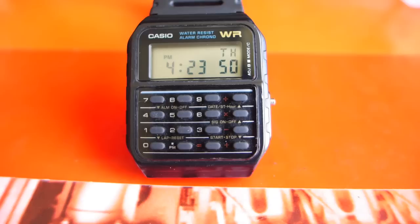Hello YouTube. You may remember my older video about the Casio Calculator watch, the CA53W, the classic. Now I'd like to take another look at it, approximately two years after I bought it.